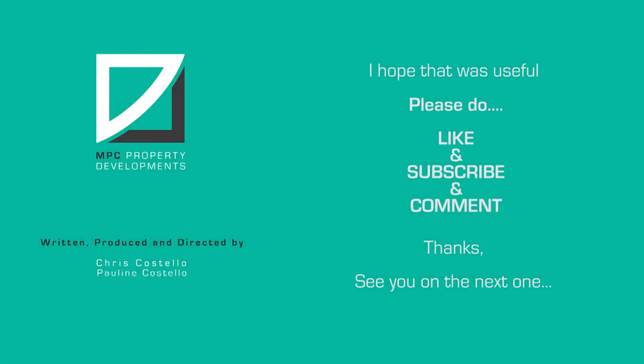I hope that was useful. I'll see you on the next one. Bye-bye. Please don't forget to like, subscribe and comment.